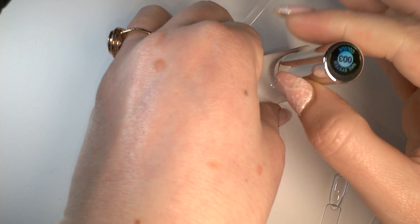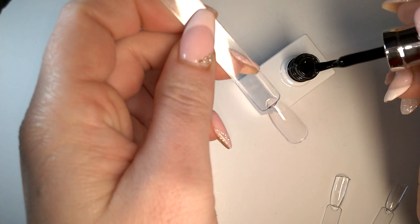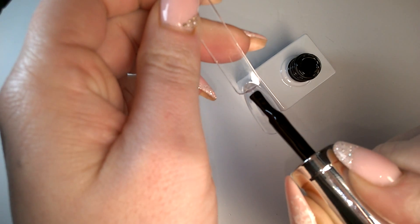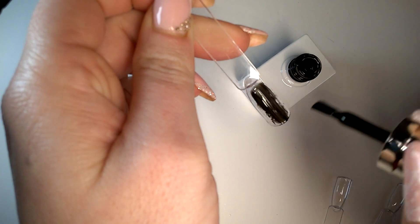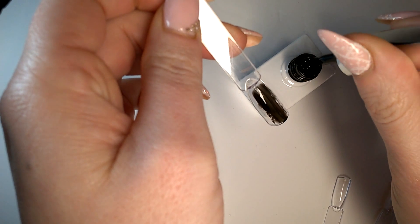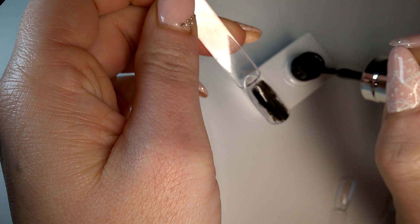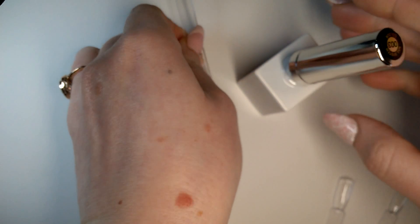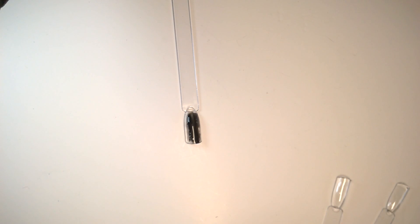First up, let's have a go at the black. The reason I got this is I do already have Madame Glam black, but the Madame Glam black can be a little bit wishy-washy and also a little prone to wrinkling. Straight away I can see I've got a strange consistency going on with this, so let's just have a little shake.